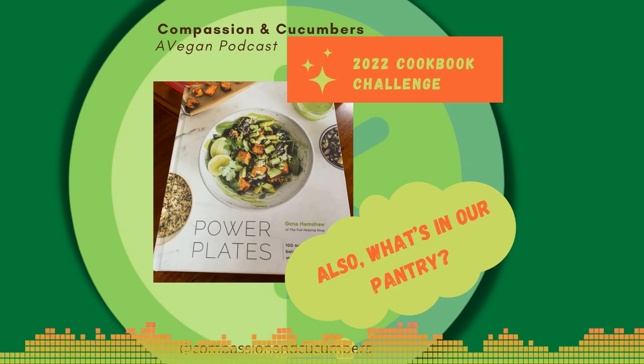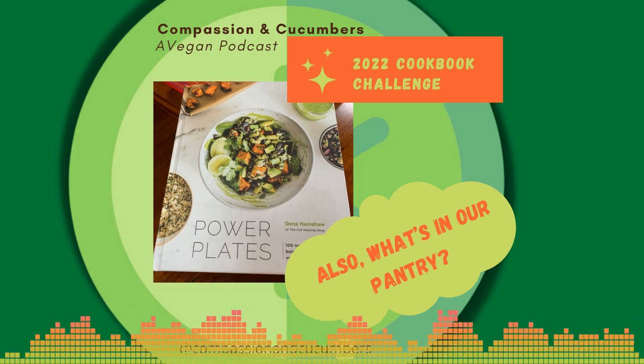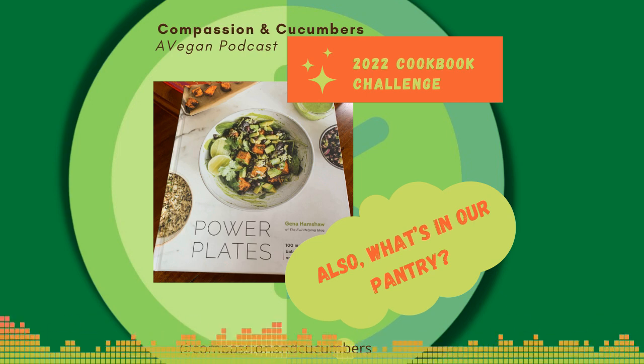Hello, and welcome to episode 24 of the Compassion and Cucumbers podcast. I'm Christine and I'm Sam. This week we are continuing our 2022 vegan cookbook challenge with a recipe out of the book called Power Plates by Gina Hamshaw of the Full Helping blog.